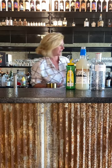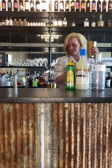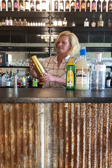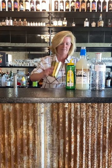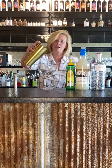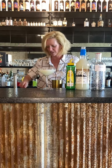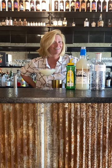Then I'm going to add ice. There we are. You see how frothy it is on top? That is because of the egg white. I'm just going to garnish it with a little lemon slice. And that is my egg white gin fizz.